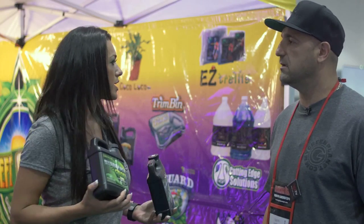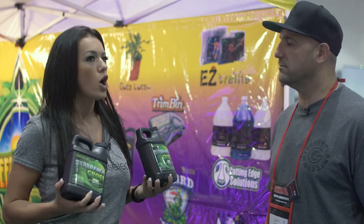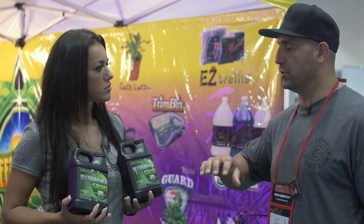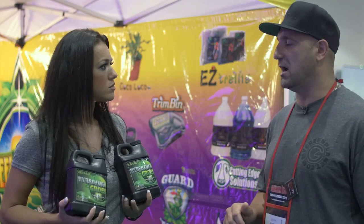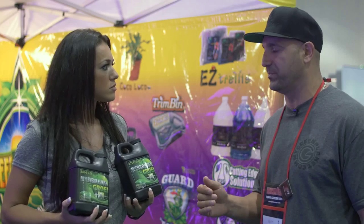So we discussed Aussie Tonic, we talked about Finisher, now we have these hydrofuels. Are we able to use all these products together at the same time? They are designed to be used in conjunction with each other. You can use something called the Ultimate Feed Program at www.mygreenplanet.com — you put in how many gallons are in your reservoir and it'll tell you exactly the ratios for every one of the products right out of the gate. It's our nutrient calculator.